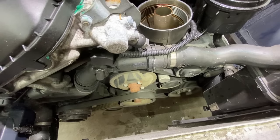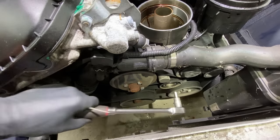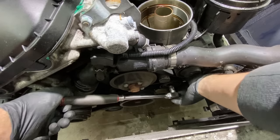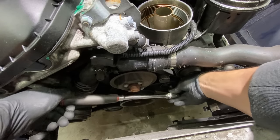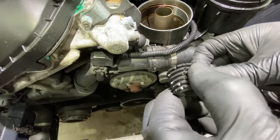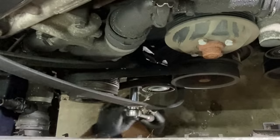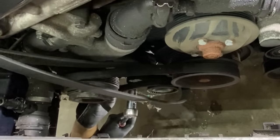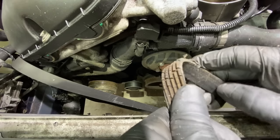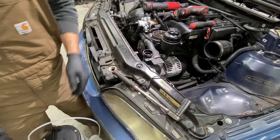Now we can get these belts off. This top one — I believe we just pop this cover out, it'll be a hydraulic tensioner with the 8mm hex. We'll rotate this hex and pop that off. That belt was pretty smoked, pretty shot. Now we're going to need a 16mm for the AC belt — clockwise — get this belt off the AC compressor. This AC belt was pretty worn too. Definitely both needed replacing, and while we keep working we can start pulling some coolant out of here.